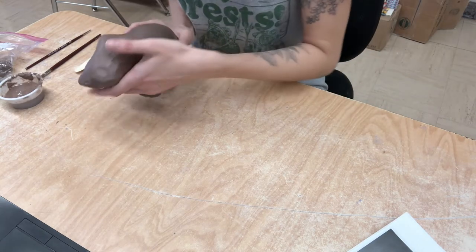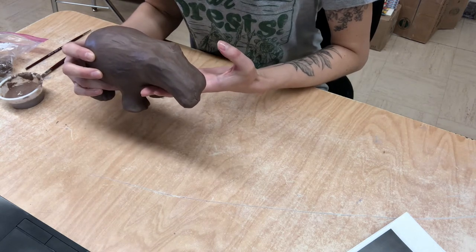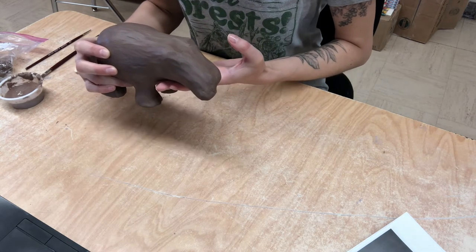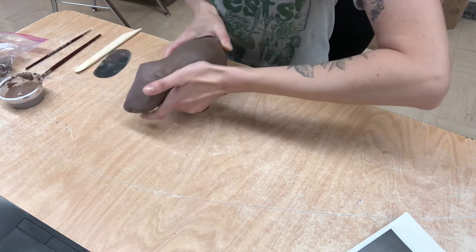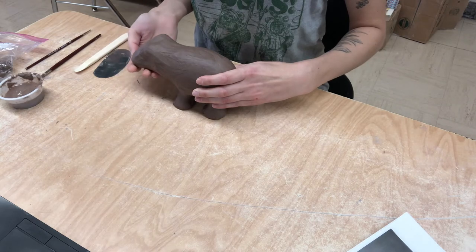So yesterday I built up the nose and from this profile I felt like it was really a little bit big. So I went in this morning and I started to shave it down and I really like this side much better.